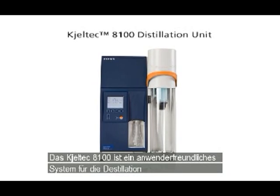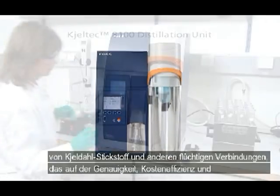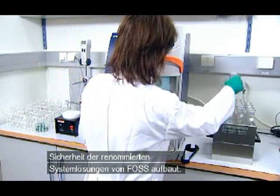The Caltech 8100 is an easy to operate system for the distillation of Kjeldahl nitrogen and other volatile compounds, built on the renowned accuracy, cost effectiveness and safety of FOSS analytical solutions.